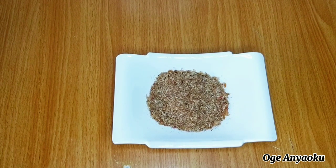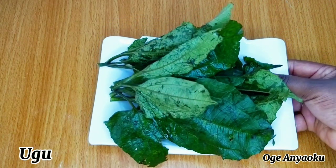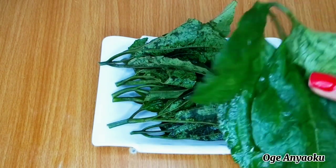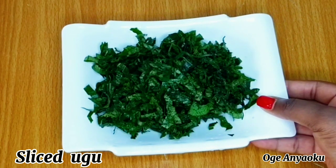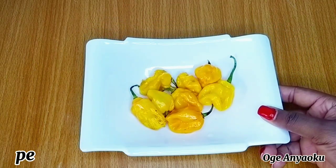The next ingredient I have here is ubu leaf. I'll be using ubu leaf to make the soup — I already washed it, so next I will slice them up into thin slices. If you don't like adding leaf to your okra soup that's fine, but if you want to add leaf you can use ubu leaf or uziza leaf — any leaf of your choice. This is what it looks like after slicing.